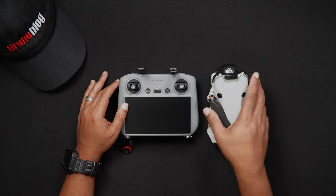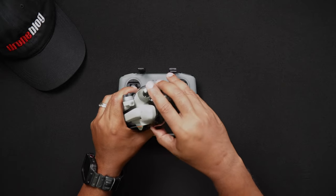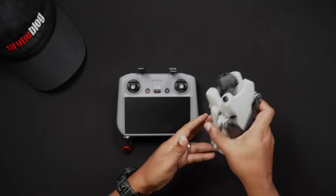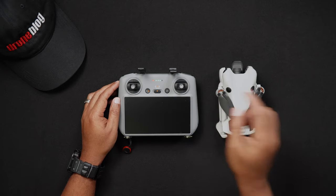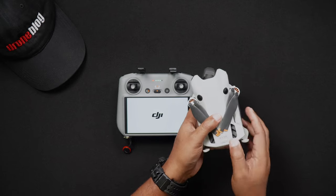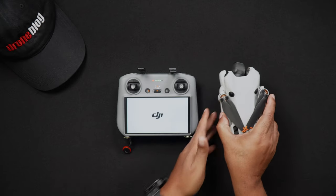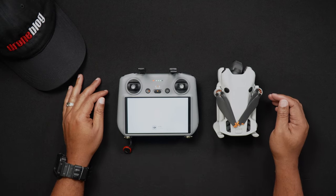To calibrate your Mini 4 Pro's gimbal, while the Mini 4 Pro is off, remove the gimbal cover. While on a flat surface, power on the DJI RC2 or RCN2 that you regularly fly your Mini 4 Pro with. Then power on the Mini 4 Pro. After it connects to the Mini 4 Pro, it may automatically switch over to Camera View. If you're not brought to Camera View, tap Go Fly.